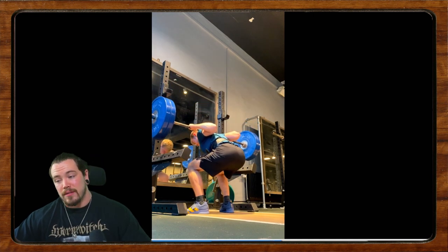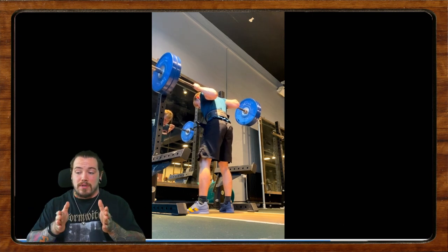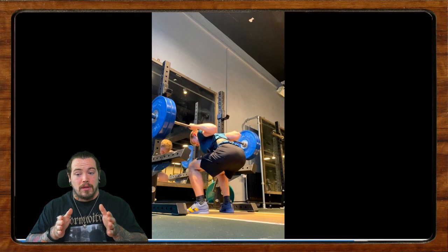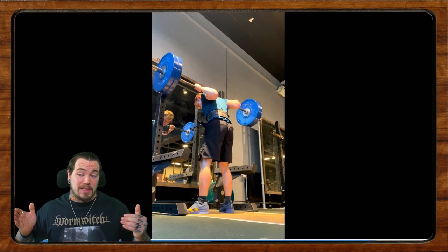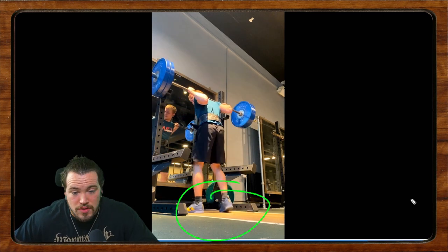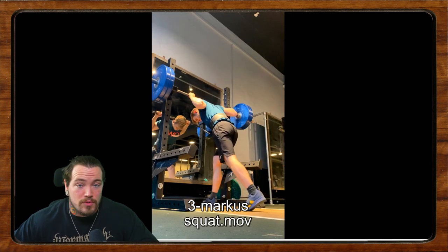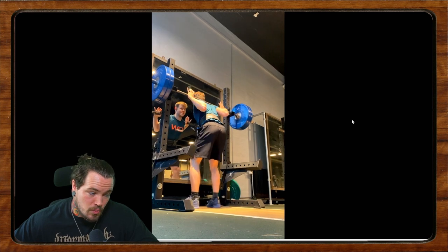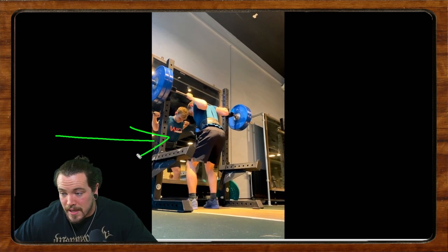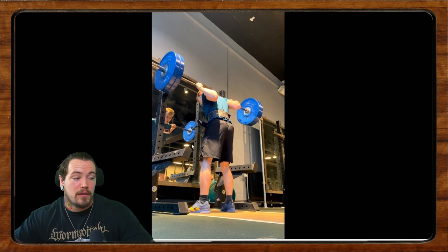I've talked before about how if we're having issues hitting depth and feeling tight, we can play with the stance. As a rough heuristic: a little bit narrower is going to be a little bit tighter but harder to hit depth; a little bit wider is going to be a little looser but easier to hit depth. In your case, since you said you're feeling shaky and not tight enough out of the hole, you might even want to go narrower — but you do have to squat a little deeper. Work on that, film yourself from what I call the honesty angle: camera at hip height, straight on from the side.